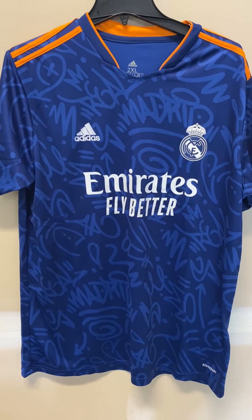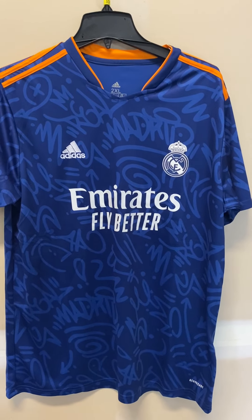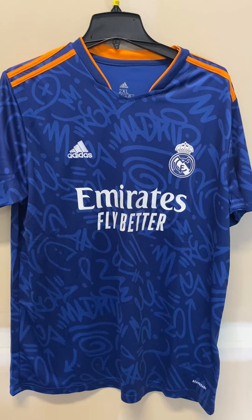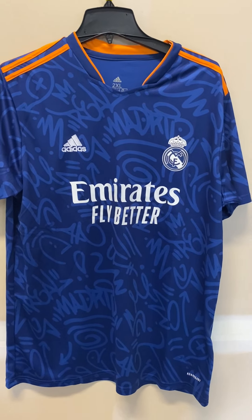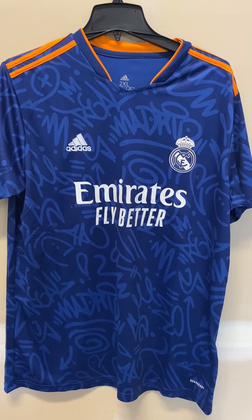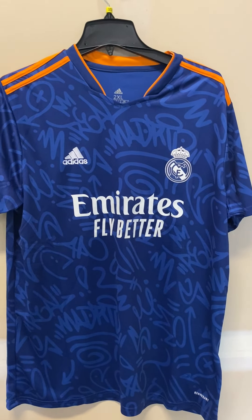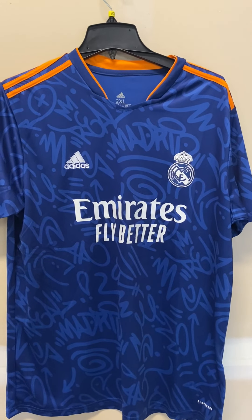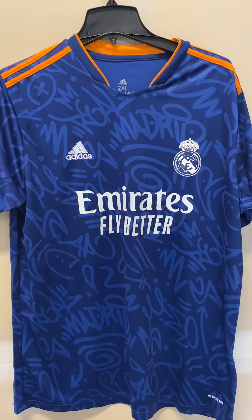Hello, today I'll be doing a review for Mine Jerseys. I'll be reviewing the Real Madrid away jersey for 2021-2022, and this is a really nice looking jersey. If this is your first time watching one of my videos, I put a link in the description below that will give you a discount on your first order — I think it's like five dollars — so please take advantage of that.